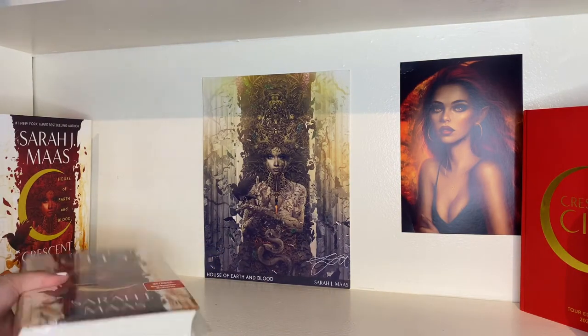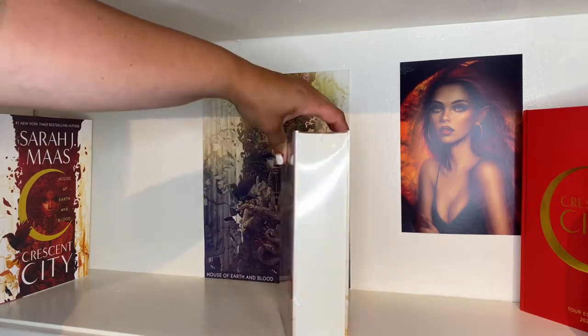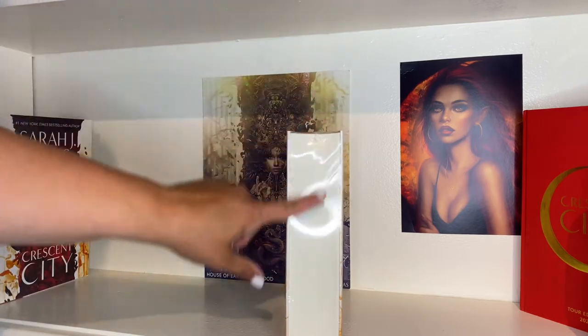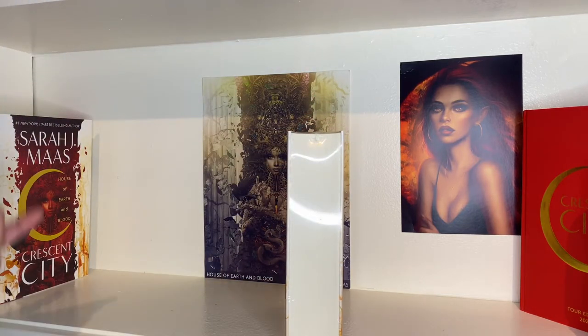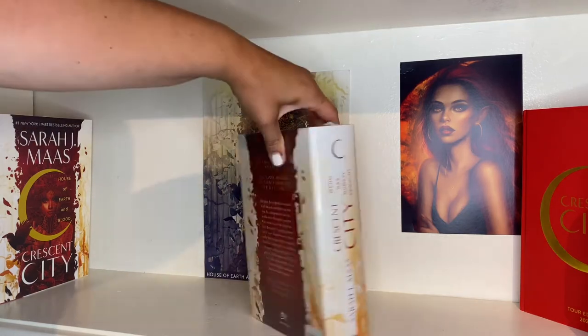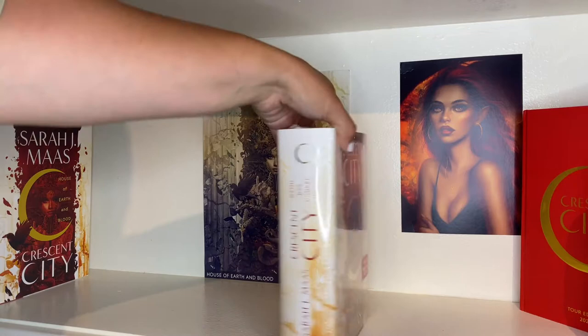This next one was kind of a mistake — it's the German edition. I was hoping to get the version with sprayed edges and cover art on the spray. If you ordered it from Book Depository there was a chance you could get that version, but unfortunately I did not. This is just what the German edition looks like. Mine is still in the plastic wrap.